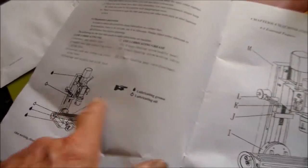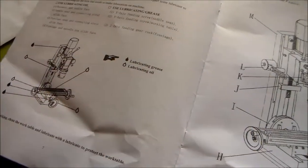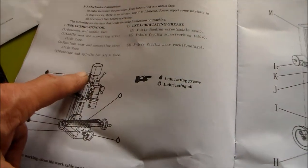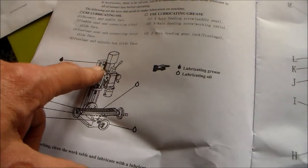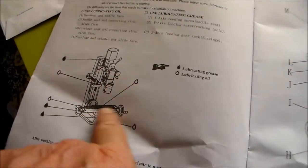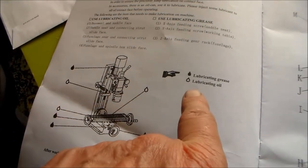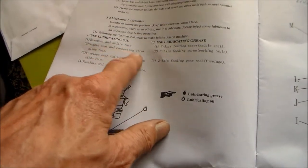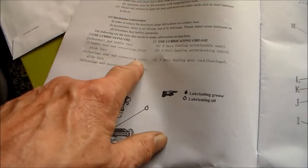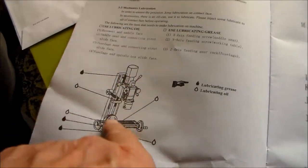Just what you need to do to maintain it — keep it clean and oiled. A picture of some lubrication points showing where you use lubricating oil and where you use lubricating grease. Grease on the feeding screws for each of the axes, and oil on the sliding faces — basement and saddle face, saddle seat, fuselage rear and connecting strokes. The fuselage is the vertical column, and fuselage and spindle box slide face.